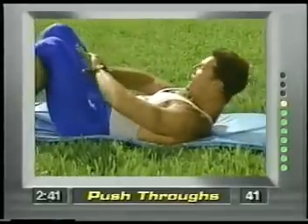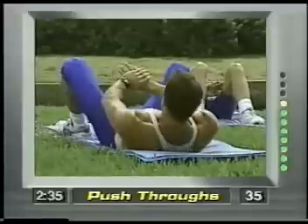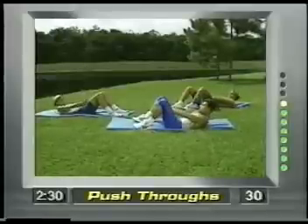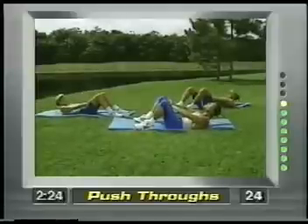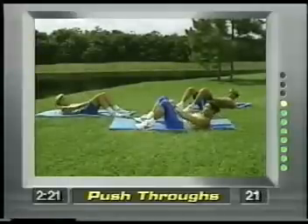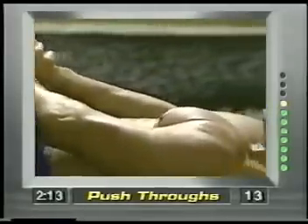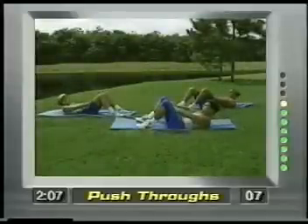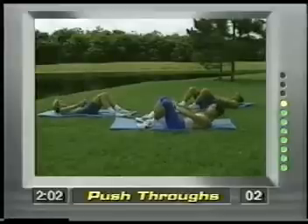Now these are push-throughs. Both hands placed right here and just push straight through. I'm curling the body up, my lower back is staying on the ground, no stress. Notice I'm looking up towards the ceiling — my neck is not down, it's up. You're pushing out, focusing right here, all the energy is right here. Fifteen more seconds, then we'll go to the next movement. Ten seconds — push, push, concentrate. Three, two, one.